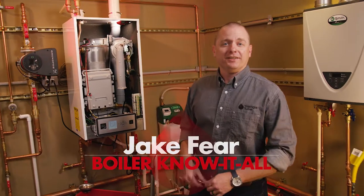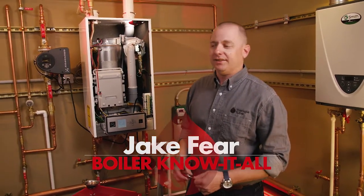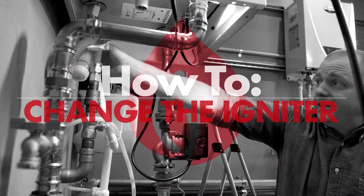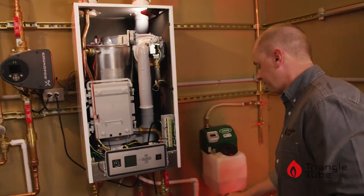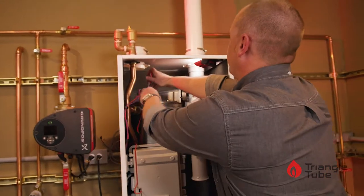Hi, this is Jake Fear from TM Sales here today with TriangleTube to show you how to replace an igniter on the PA series boiler. As always, we want to make sure the power to the boiler is off before we do anything. You will need a T25 Torx bit screwdriver.